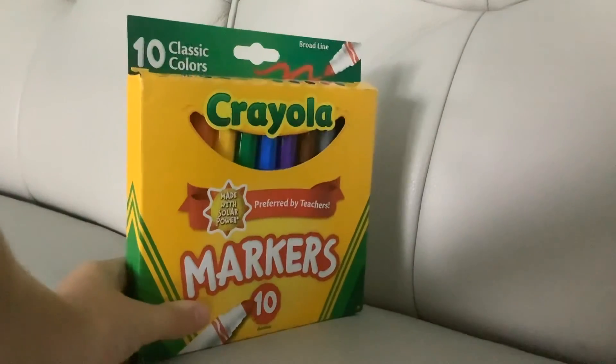So I like these Crayola markers. They're really nice, so I'll give them a five-star review.